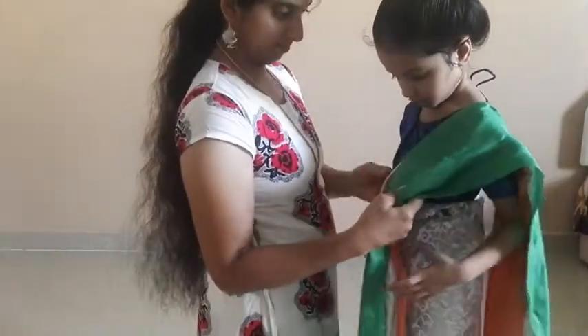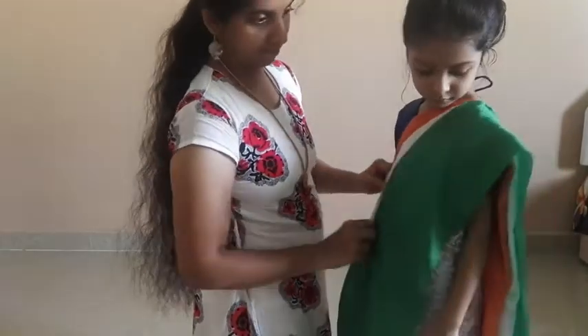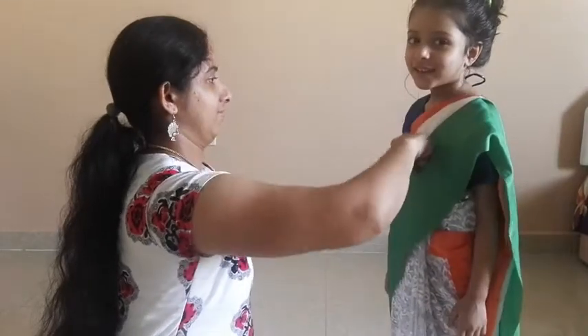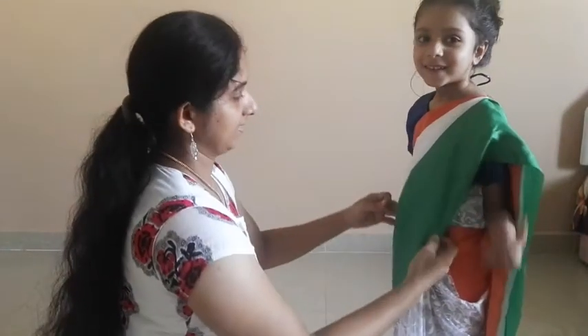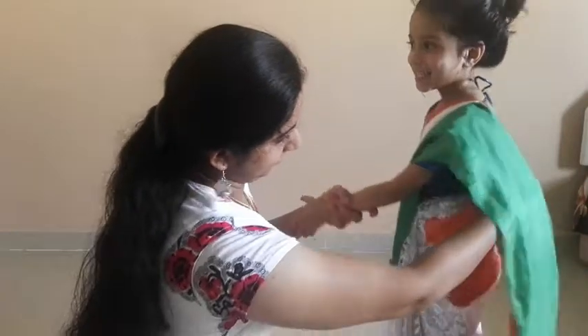I'm going to eat a lot of those. We'll take a lot of food. I'll get a lot of food. I'll eat a lot. This is actually a lot. So good.